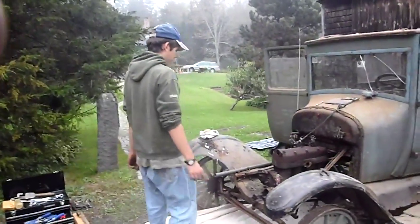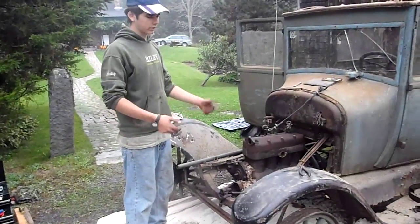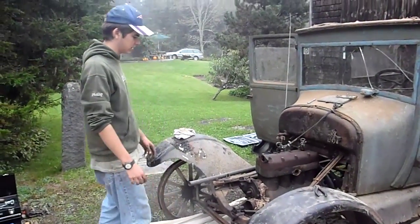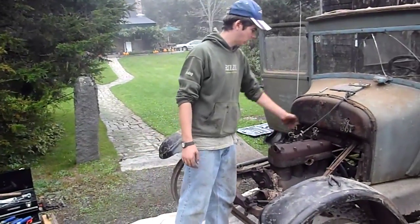Hey guys, if you want to see what we did to prep the car, you can watch the earlier video I'm going to upload. But right now we basically have the car ready to pull out the engine. That's a 26 engine — it's had the head off for 50 years, and we just put the head back on.